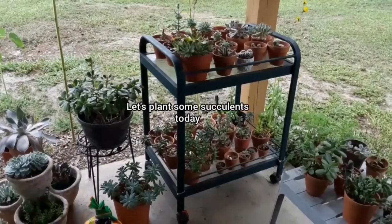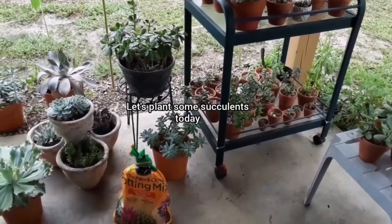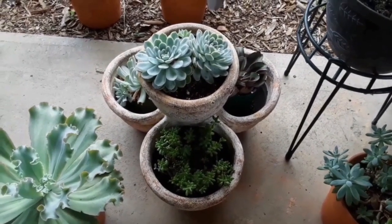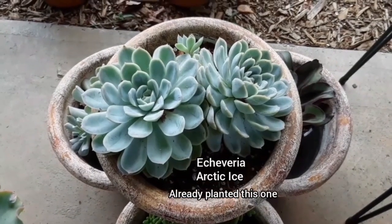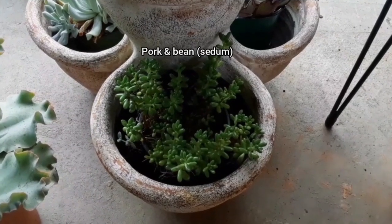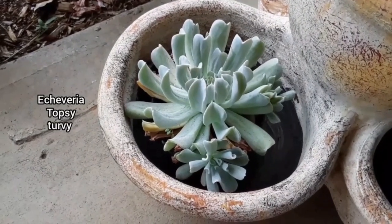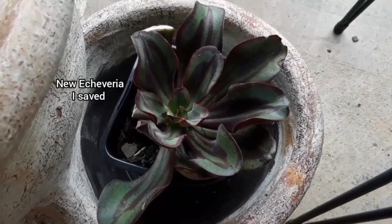Hey guys, thank you so much for stopping by the garden today. Let's go plant out some succulents! This is a little planter I got back in December, and we picked out all the little plants we're going to plant in there today. This is an Echeveria Arctic Ice, this is a Sedum Pork and Bean, this is an Echeveria Topsy-Turvy, and this is another Echeveria variety with purple variegation on the leaves.